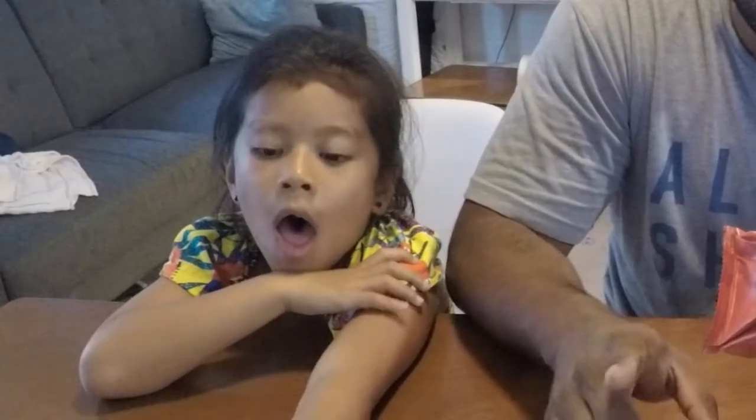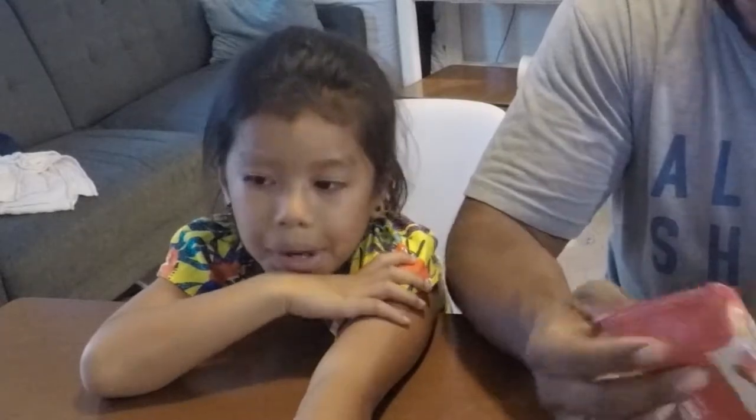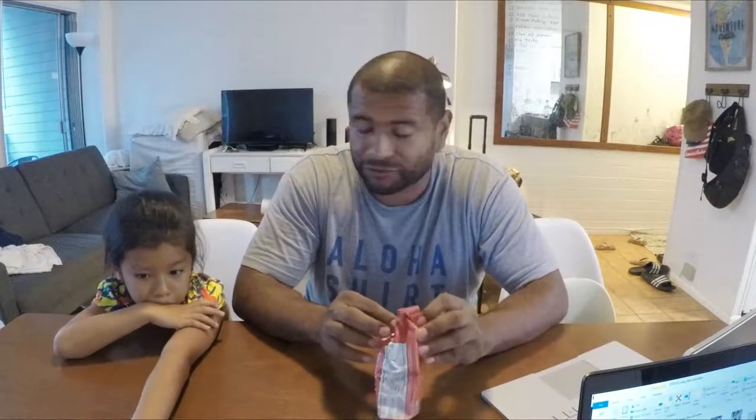Let me go down the list of nutritional facts. The serving size is one cake and there are two cakes in here, so everything's multiplied by two. 38 calories, 2.5 grams of fat, 9 grams of carbs with 4.5 grams of fiber, 4 grams of erythritol, and 4 grams of protein. You can't really go wrong with a snack like this, so let's just get right into it.